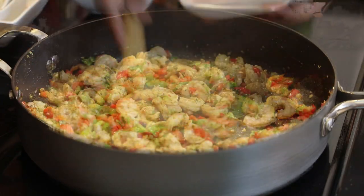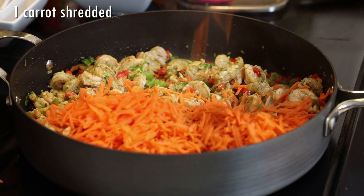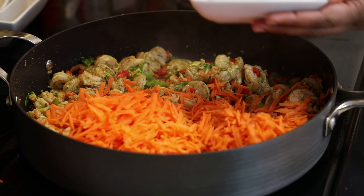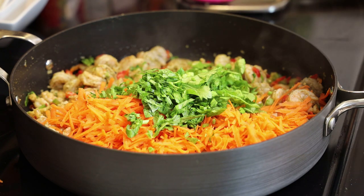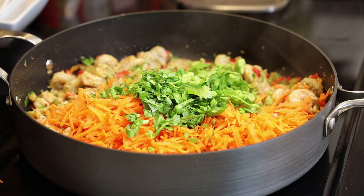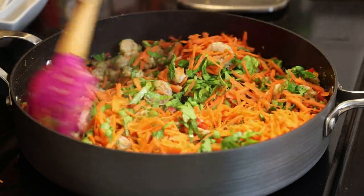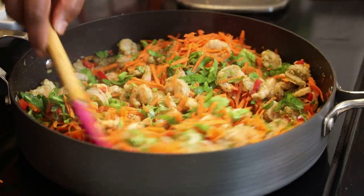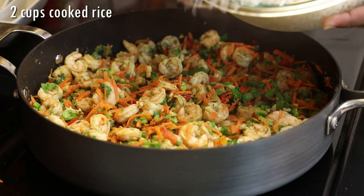These shrimp are really small. Now I'm going to go in with some shredded carrots, and next some chopped celery. We're gonna give that a mix — the celery and the carrots I don't want to cook too much, so I'm just giving this a mix. At this point the shrimp should be almost done.